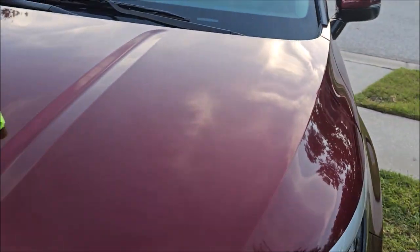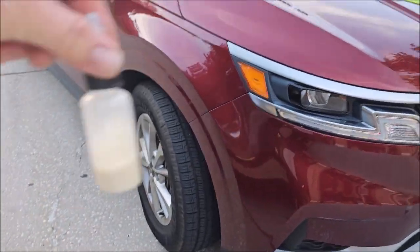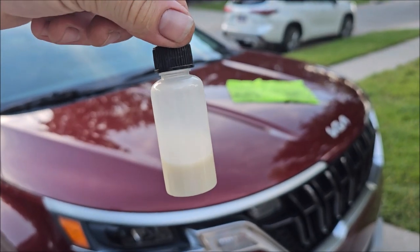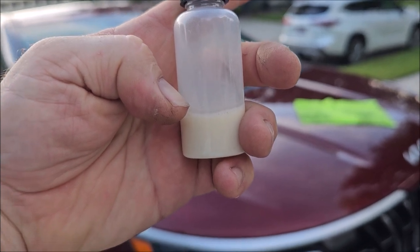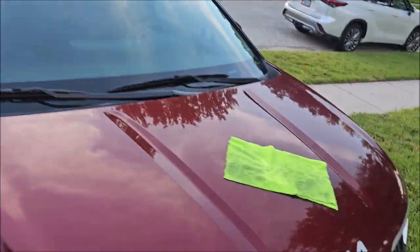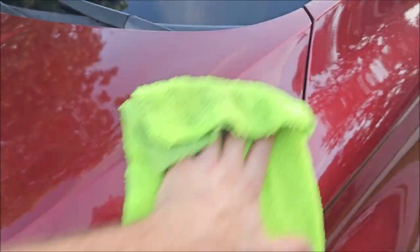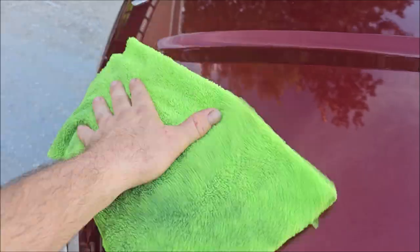Looking great. I had very little in here when I started and I've used barely any of it — maybe that much on the hood. This is a one-ounce container. It goes just like this — wipe it in. You're more wiping it in than wiping it off, kind of thing. This stuff looks good and it protects good.